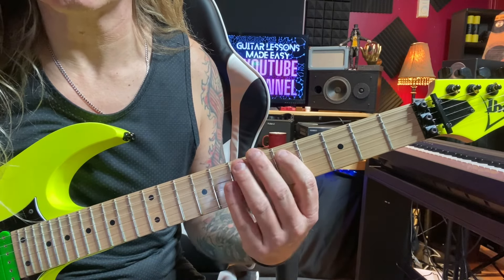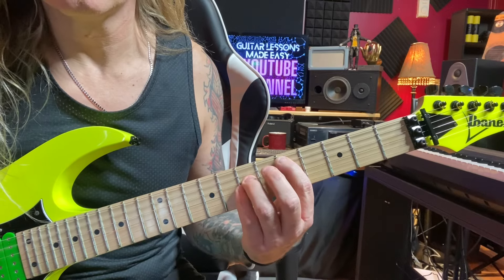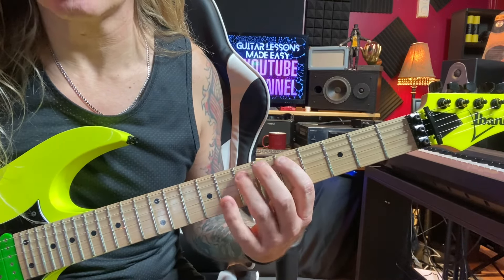After you hit the root note, you're going to hammer on to the 7th fret here. And then you're going to do a slide.